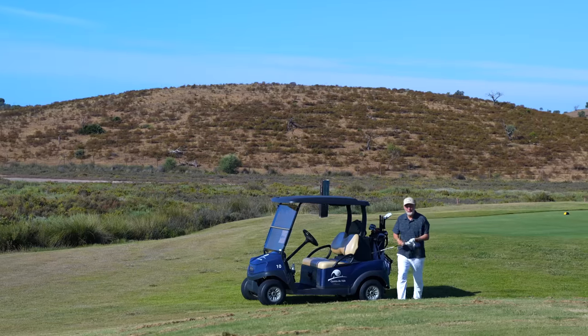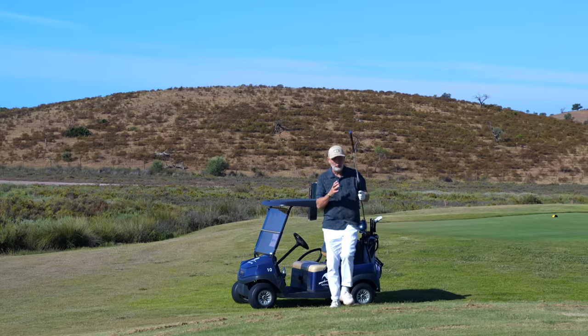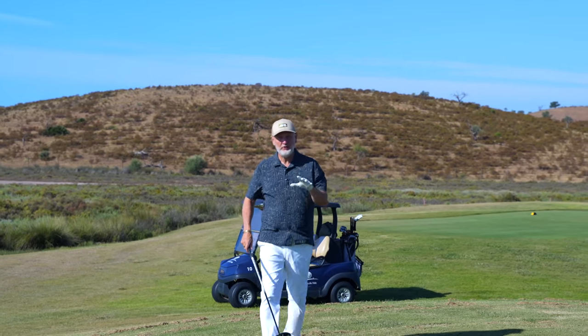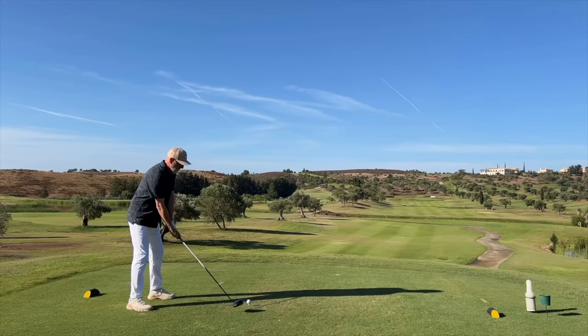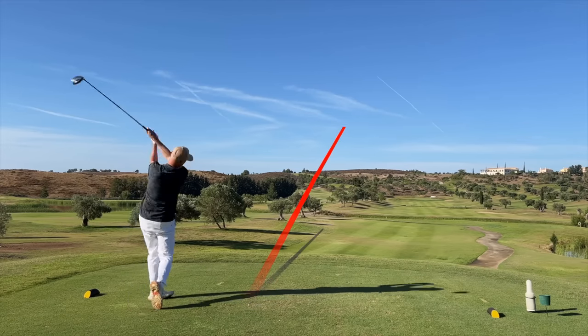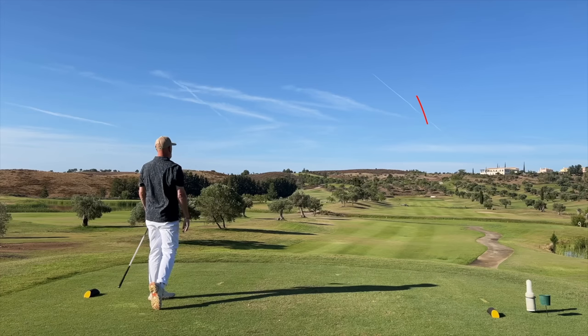This driver in today's video uses super light shafts — and I mean super light. There's also some unique aerodynamics in the head, and the principle is really simple: you swing slower and you still get incredibly fast ball speeds. Honestly, what I've seen so far, I'm amazed at what this driver does.